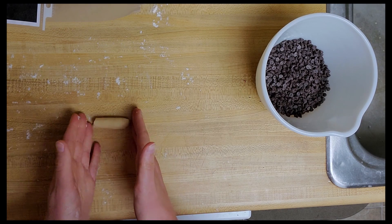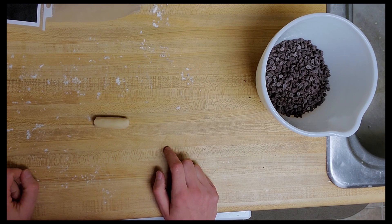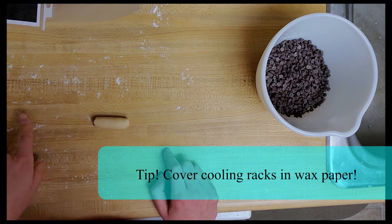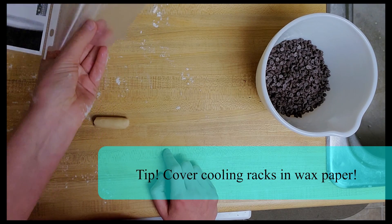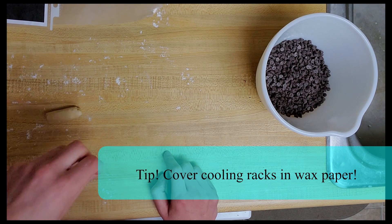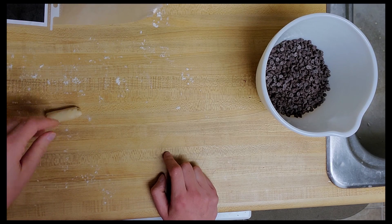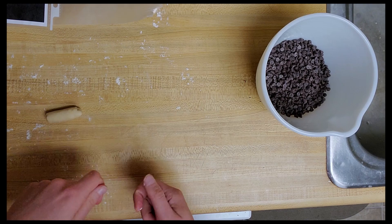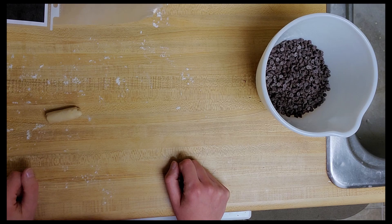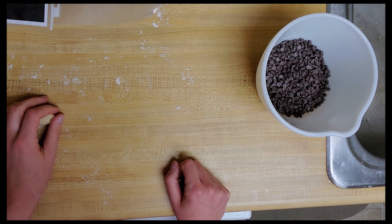I'm going to cool them on the baking sheet for three minutes and then transfer them to my cooling racks. I recommend covering your racks in wax paper because in the next step when we go to dip our cookies in the chocolate, if you have your racks covered in wax paper then you won't have to go back and chip all of that dried chocolate off of your cooling racks — just a tip. So I'm going to keep rolling my cookies out and then I'll check back once they've all baked.